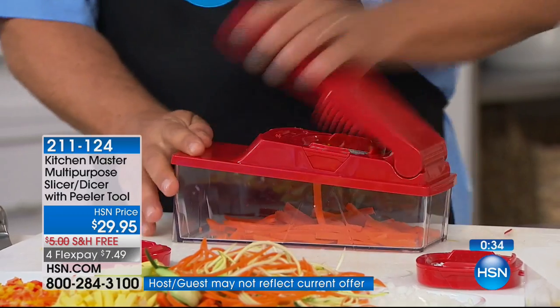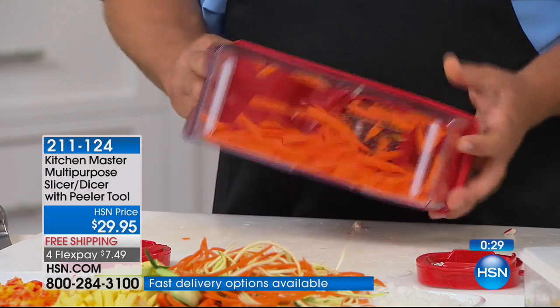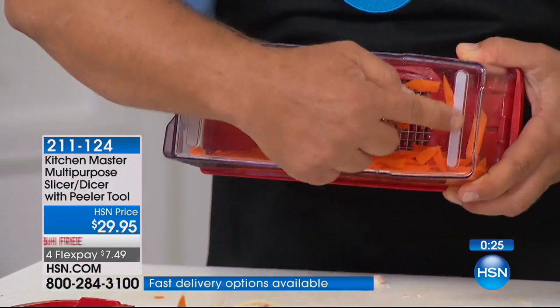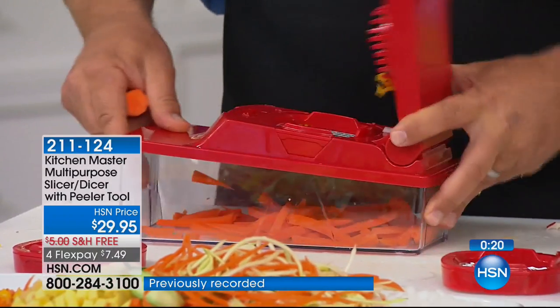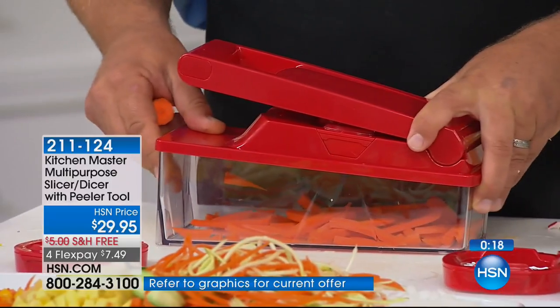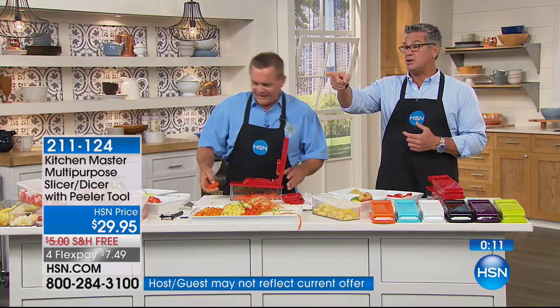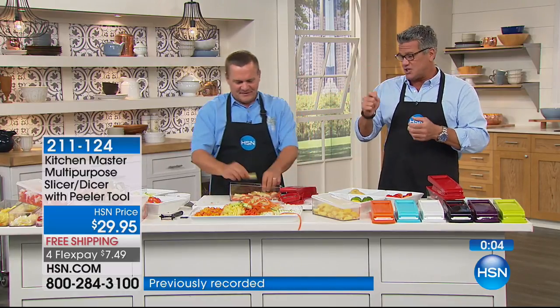Even if you're making carrot sticks like this — I love this machine because Kitchen Master thought of everything. Let me lift this up to show you: up here you'll notice there are two little silicone legs. When you set this down on your countertop, it keeps it from sliding back and forth — it's stable, it's uniform. Carrot sticks are really hard for everybody — even apple sticks. Even professional chefs find them hard to cut, especially a carrot because it's a really hard vegetable and it rolls.